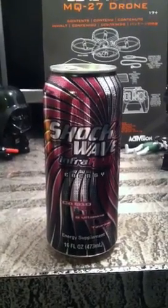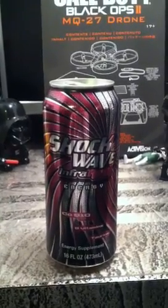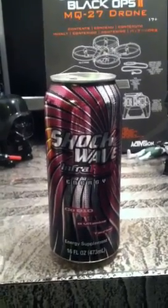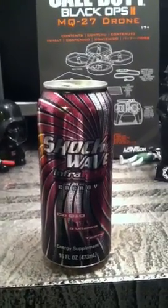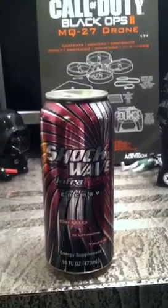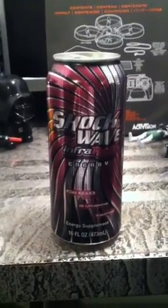So that was the Shockwave review — and I'm going to try and get you guys a few more reviews soon. I think I have another Shockwave, and then I have the Rockstar, and a couple of Javas. I've got a couple of different things for you guys, and then there's going to be a couple of showcasing videos.